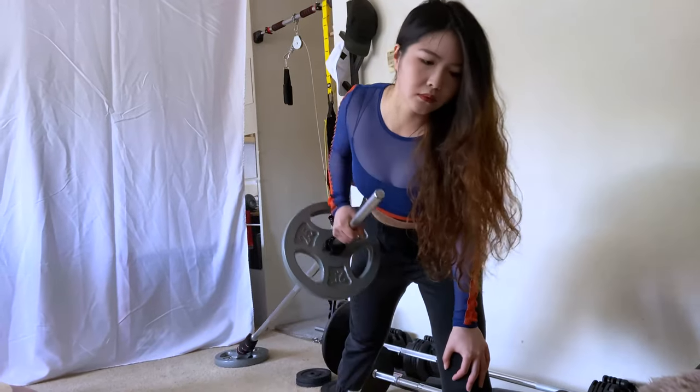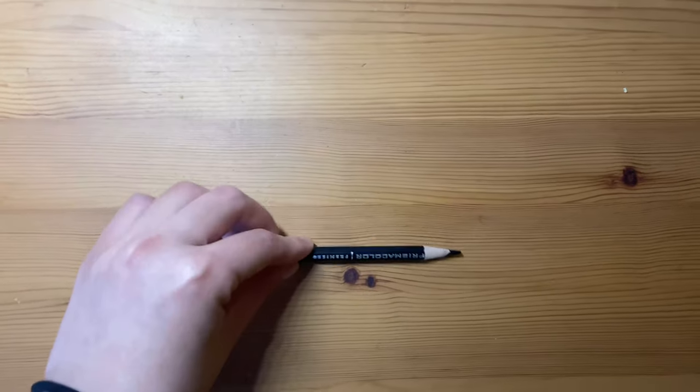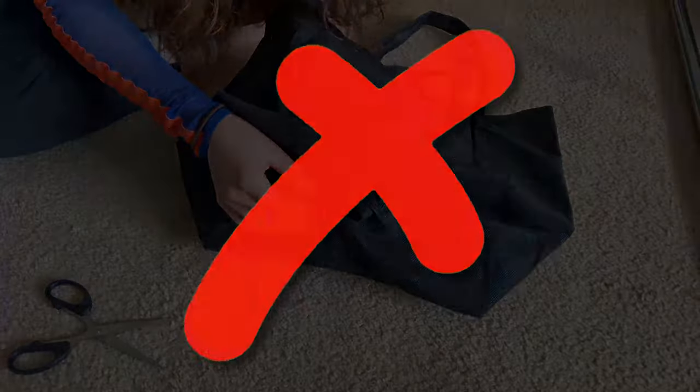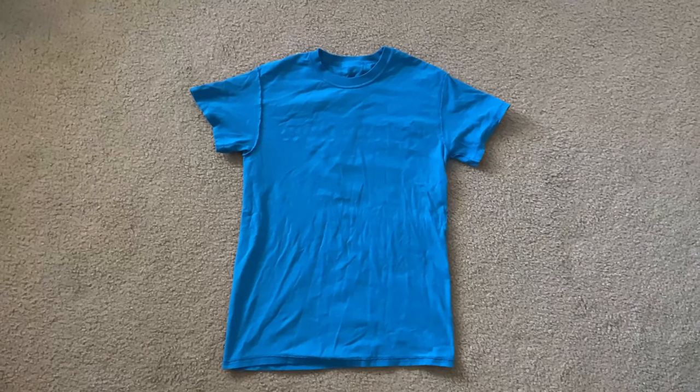It works perfectly for me. If you don't have some of the materials, you can always swap them out with things you already have. If you don't have disposable chopsticks, you can use a pencil instead. Or if you don't want to cut a hole in your durable reusable shopping bag, you can swap it with an old t-shirt and you won't need to cut a hole at all.